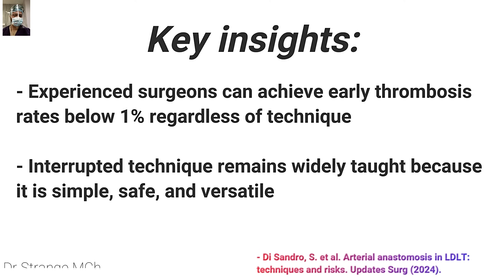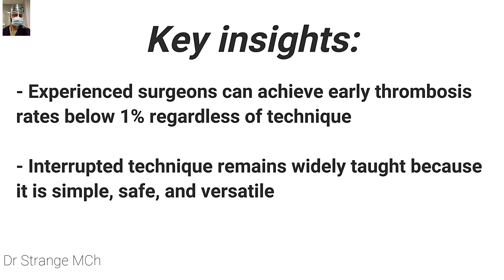The authors further concluded that if the surgeon is experienced, the thrombosis rate can be less than one percent irrespective of technique. We are recommending the interrupted technique because it is easy to follow, simple, safe, and versatile, and we are demonstrating this same technique on a PTFE graft in this video.